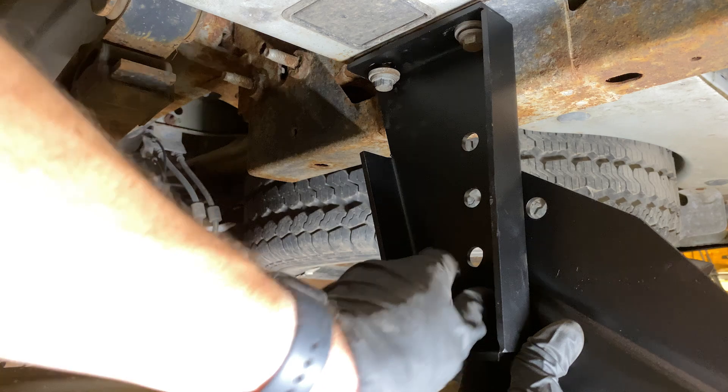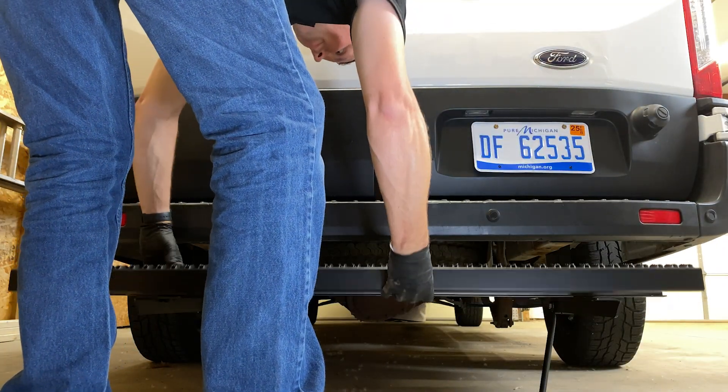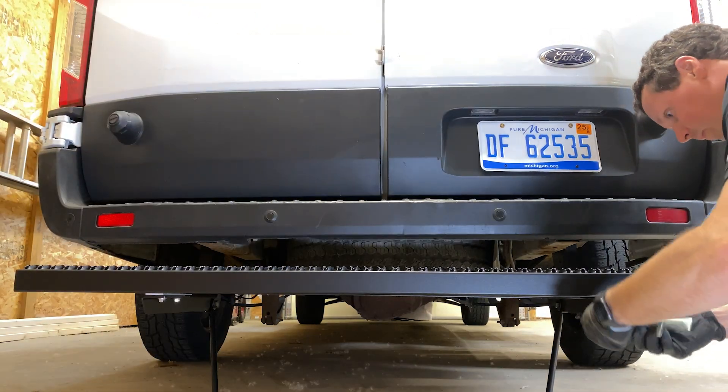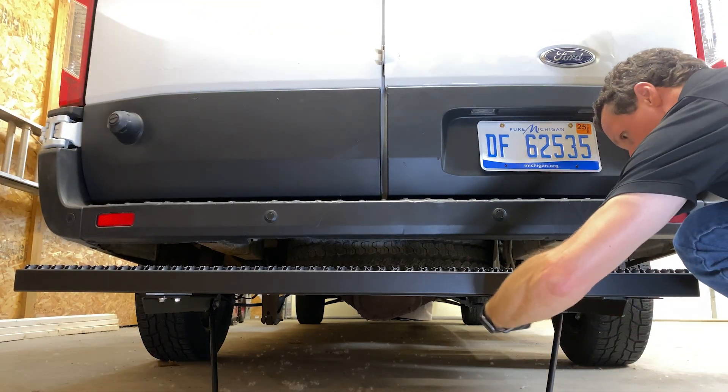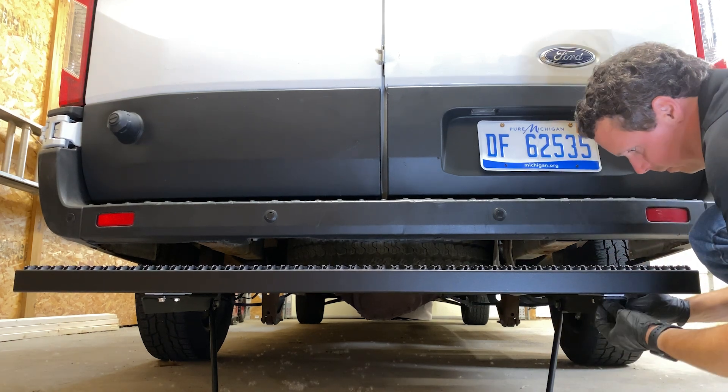Repeat these same steps for the driver's side of the vehicle. Next, we're going to install the step board to the vehicle brackets. Set the board on the mounting brackets. At each mounting bracket, slide the galvanized support brace inside the channel of the step.